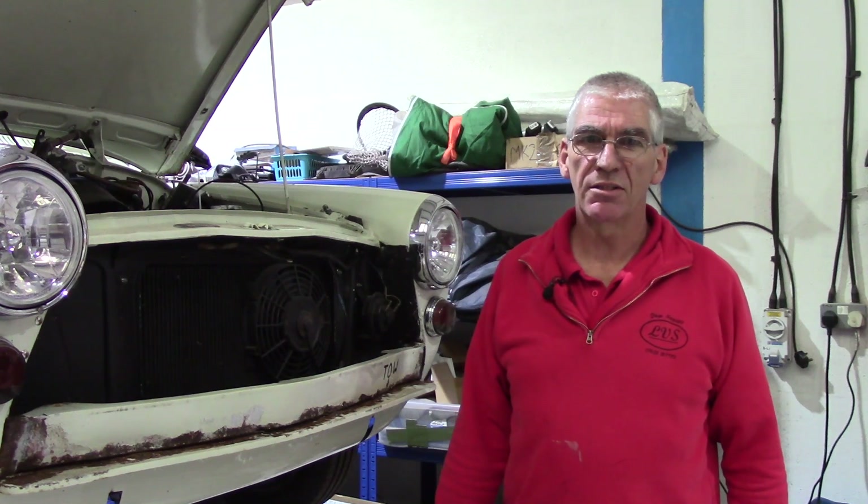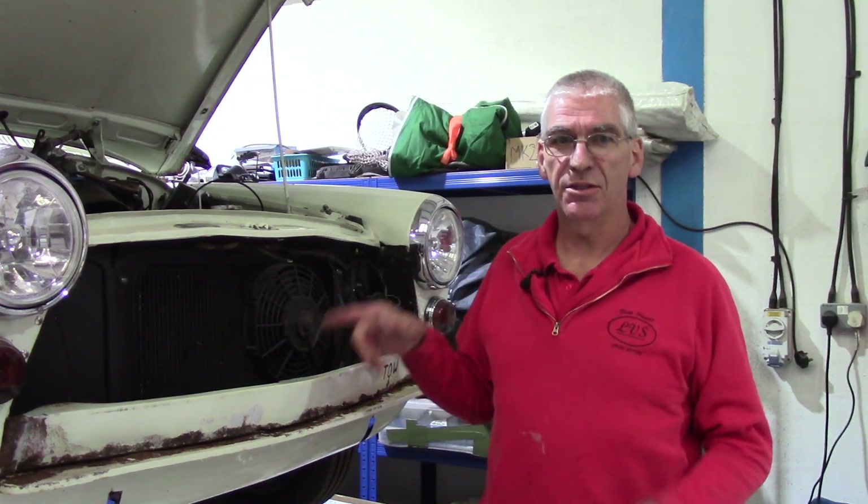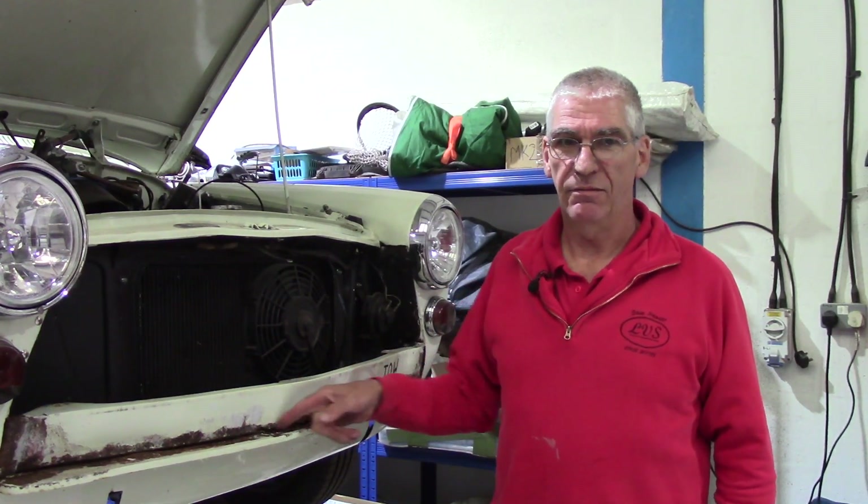Good morning, good afternoon, good evening guys, gals and gentlepods, welcome back to the shed — well, we're not in the shed, we're in the workshop because Marty's here. As you can see, I found some more rust.